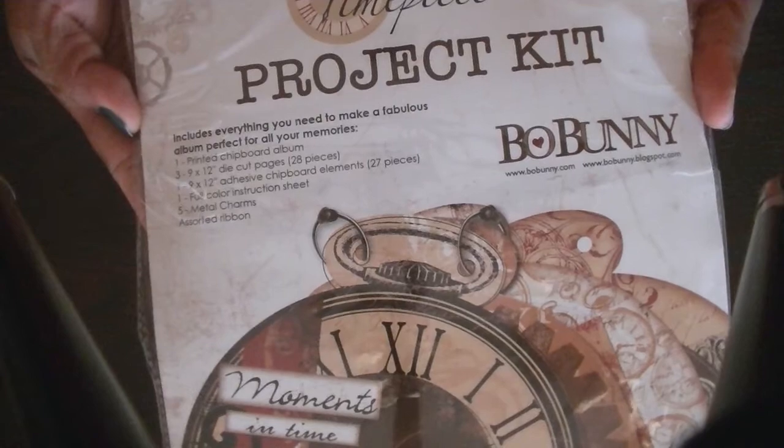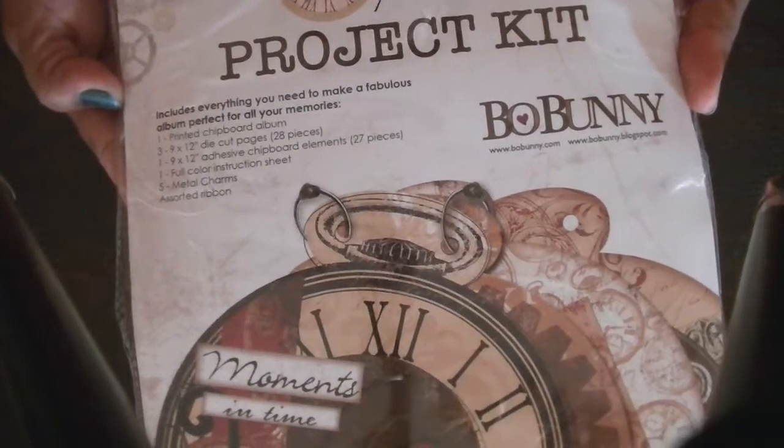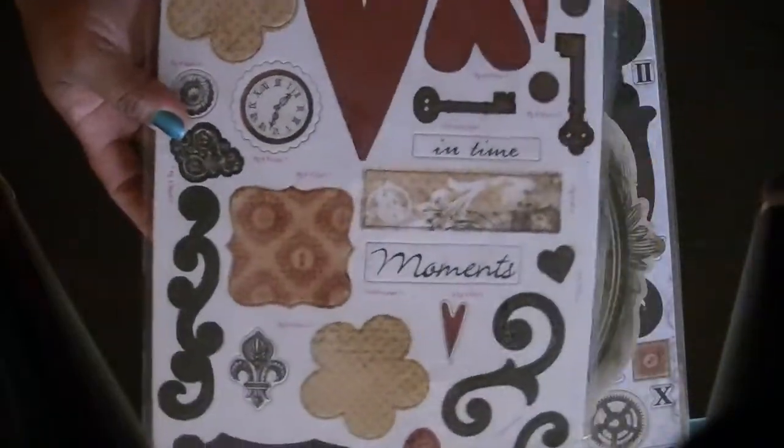You get five metal charms, and you get assorted ribbon. So this is some of the pieces.